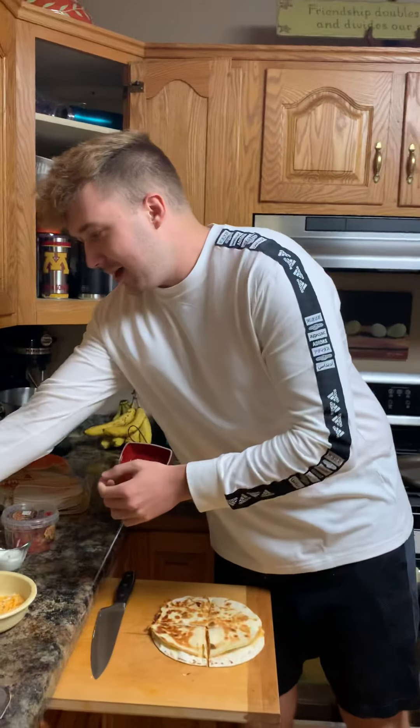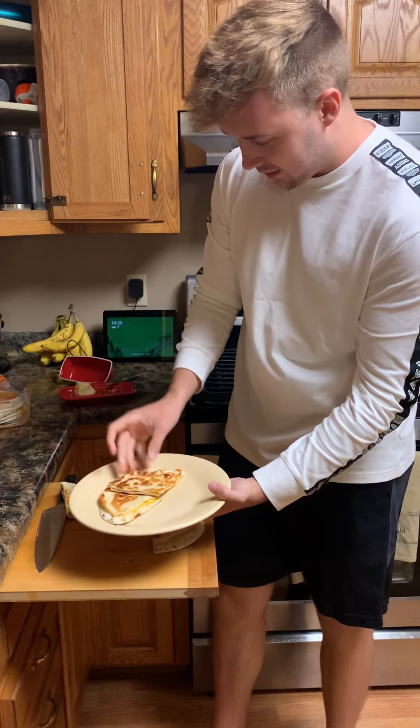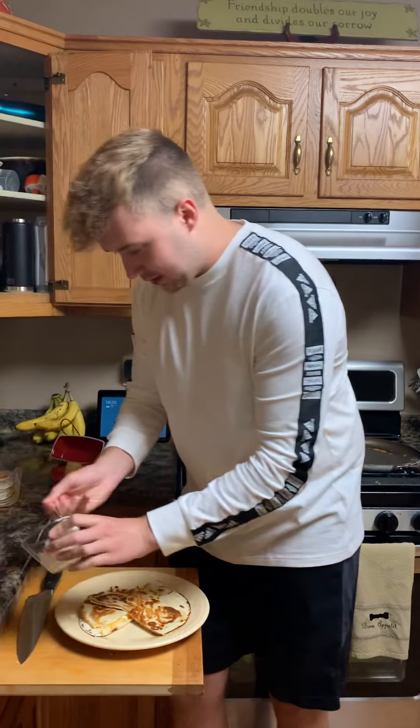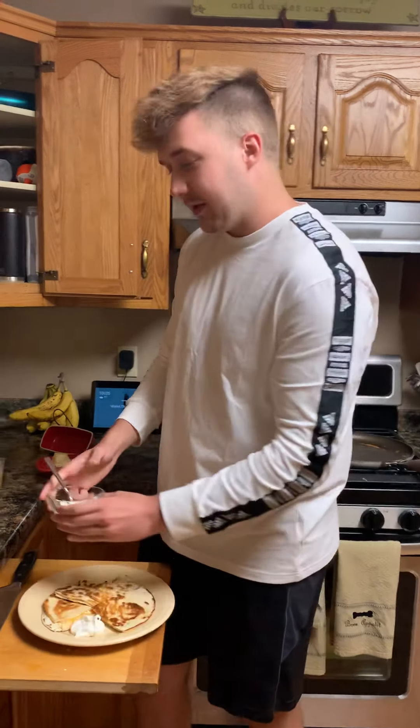Now to plate this guy up, we are gonna take the plate and do a little bit of quesadilla engineering. We got four slices, we're gonna put a little dollop of sour cream there — because is there anything in the world that sour cream doesn't make better? I don't think so.